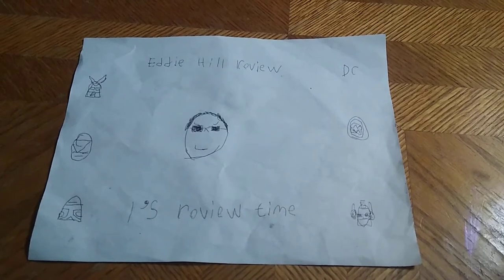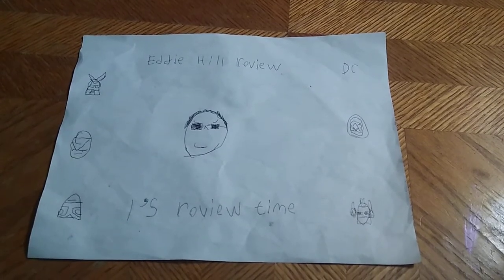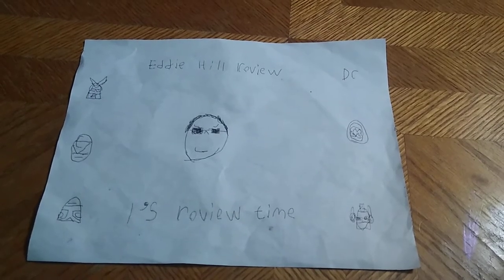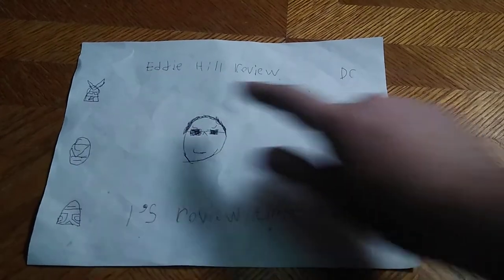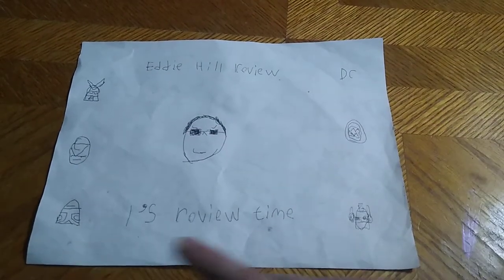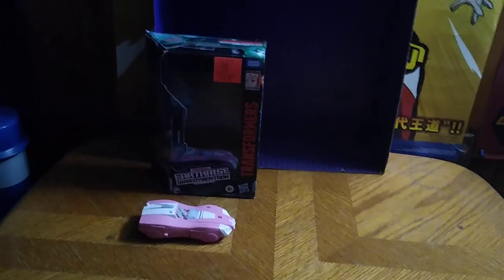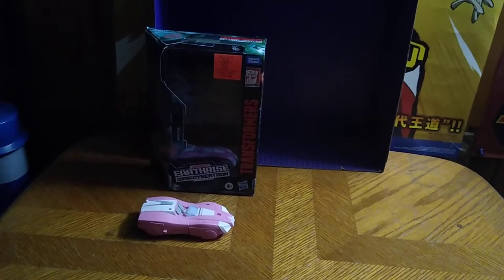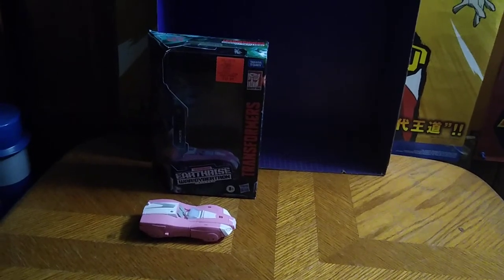Hey, what's up, YouTube Land? It's your boy Eddie Hill, the White Oak, Pennsylvanian Toy Collector, and it's time for another Eddie Hill review. It's review time, people, and today we'll be reviewing Transformers Earthrise Autobot R.C.